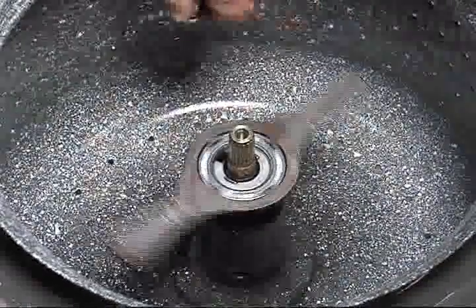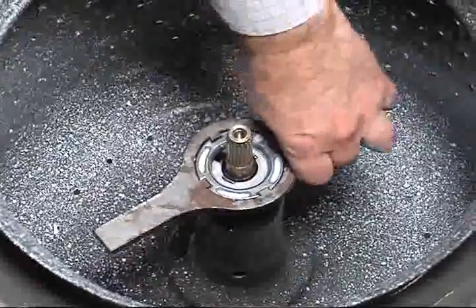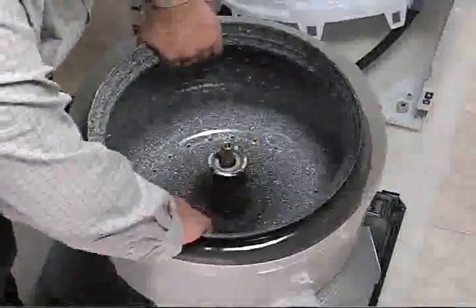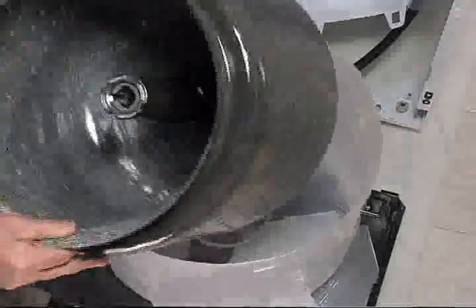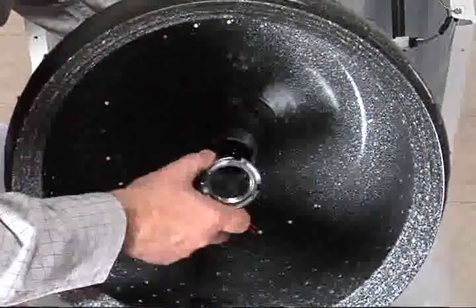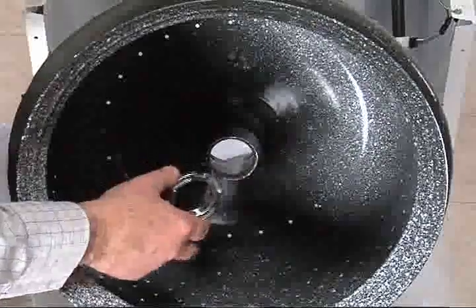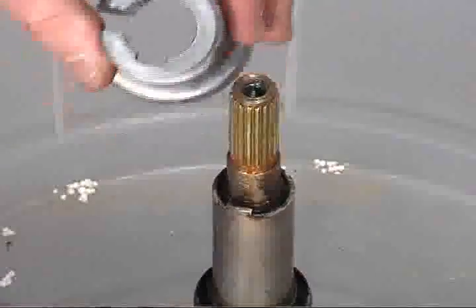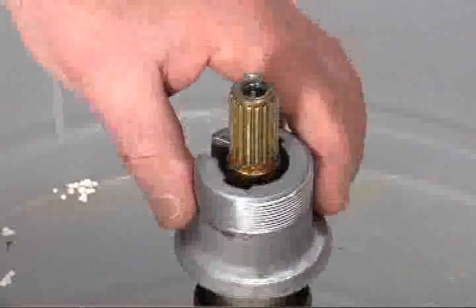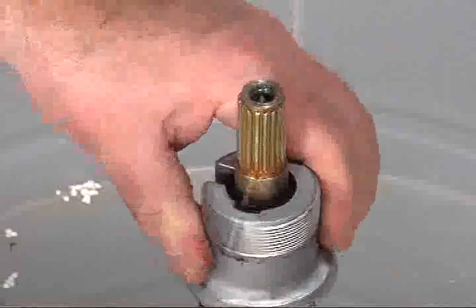Loosen spanner nut with spanner wrench for basket removal. Remove the basket, drive block, and spanner nut straight up. If you fully remove the spanner nut, the drive block will likely remain on the brake and drive tube assembly. When reassembling, the drive block ears must align with the ears on the brake and drive tube.